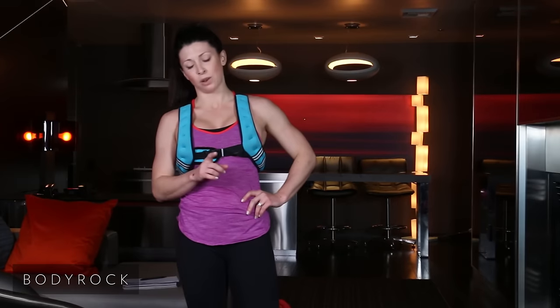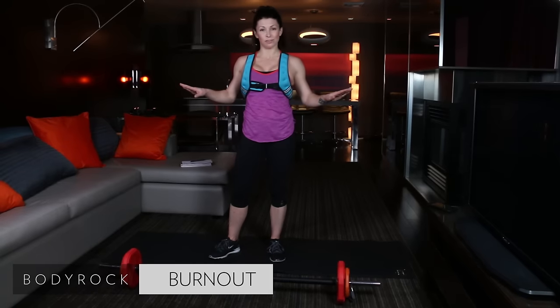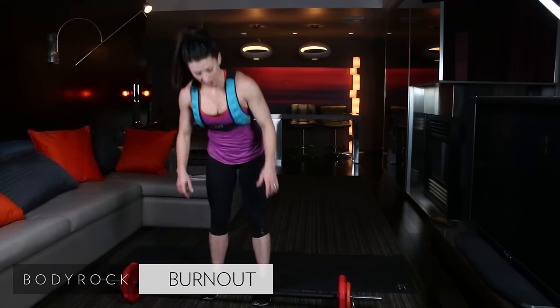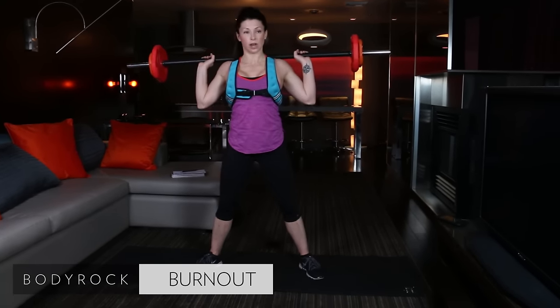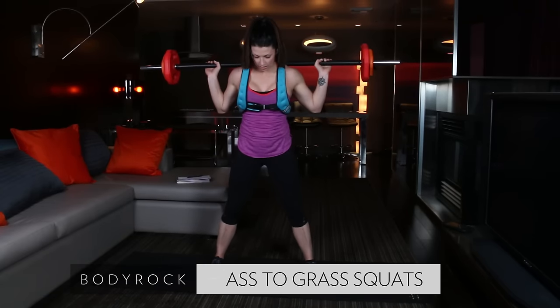We're done with the workout but not done with the burnout. Clear everything away. What I want you to have is a bar still loaded up — we're doing ass-to-grass squats, working that bum just a bit more. Clear your step and balance trainer away and meet me back for the burnout. Living room is clear, mat down, bar loaded up with the same weight from those step-ups. Five exercises during this burnout — starting and ending with squats.